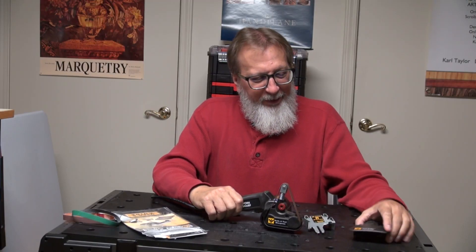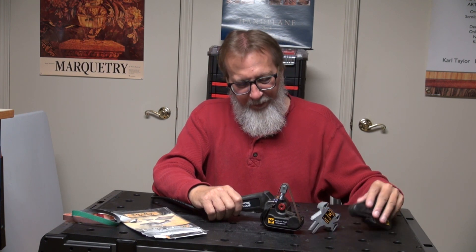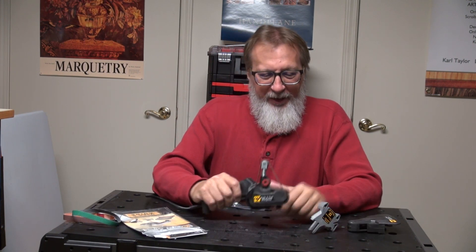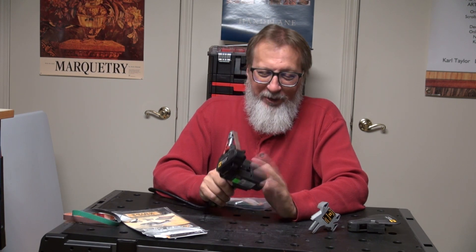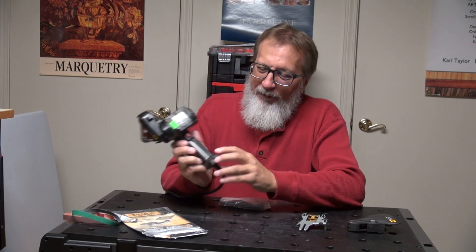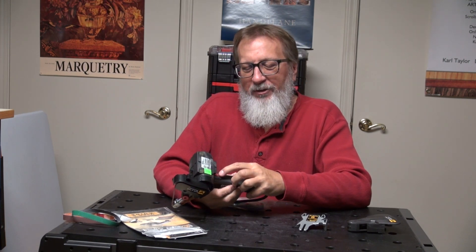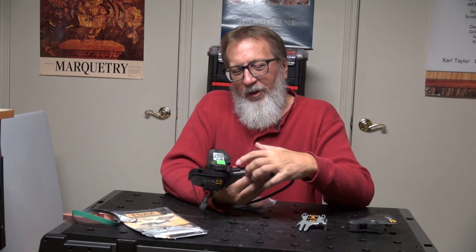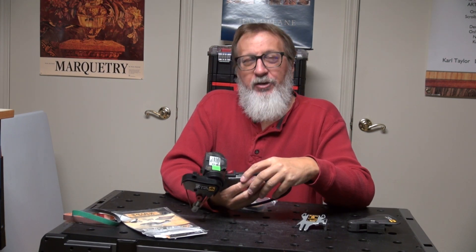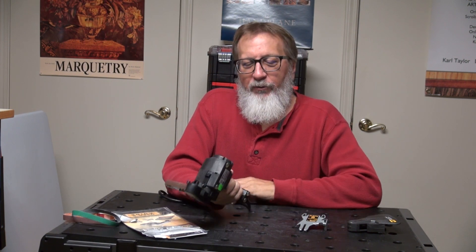It has these two accessories right here. This is the only motor. Off and on switch on the bottom. It has two different settings: you can push it this way and it stays on all the time, or this way you have to pull the trigger for it to be on.